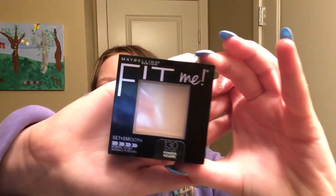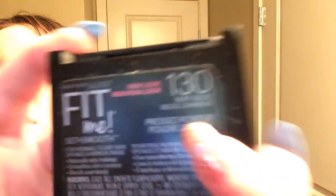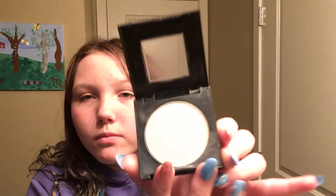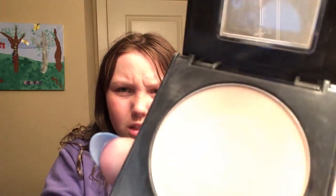Next is my Maybelline New York Fit Me powder — I use this a lot. It's in number 130 in beige. There's a light shining on it so it's hard to see, but here it is. I don't use this stuff all the time, just sometimes.